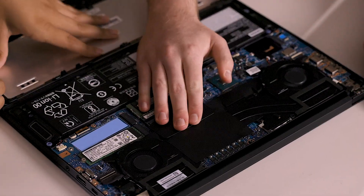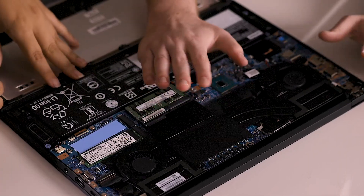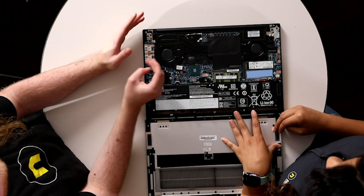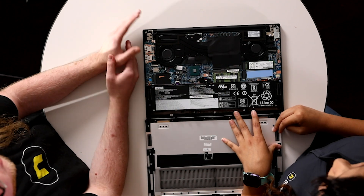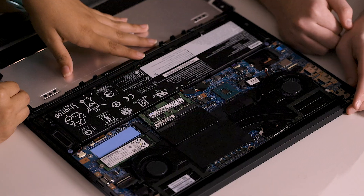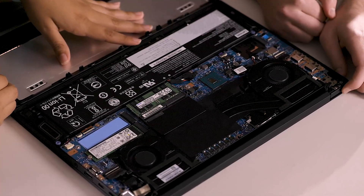Over here we have our Quadro T2000 Max-Q this time. Last generation was only a normal T2000, but this year it's Nvidia's binned T2000, which means Nvidia tests all the chips before sending them out to make sure they're the best of the best. There's also about a 20% performance improvement, so you'll be able to annoy your classmates who are just one year ahead of you with your better game performance.